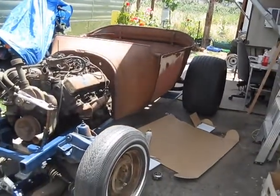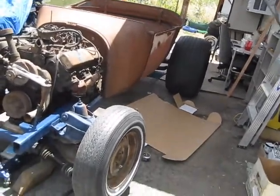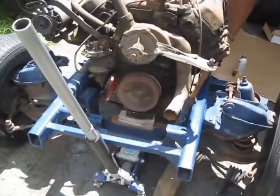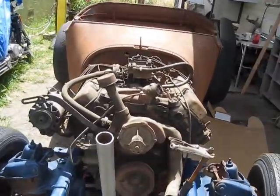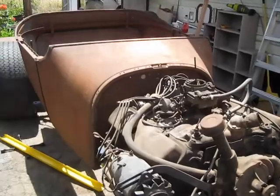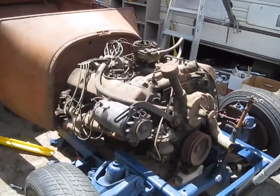The body's at the right angle, it needs to go down about an inch. I got enough spacers in here to raise a motor up. It looks like it's about five degrees — it should be two and a half, three, but that's fine.